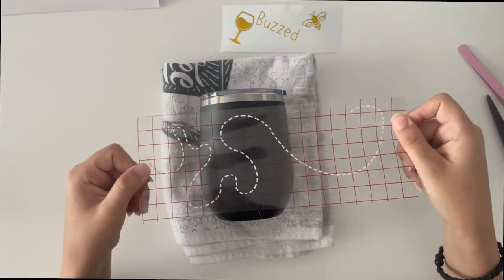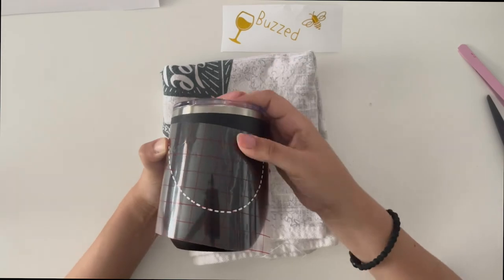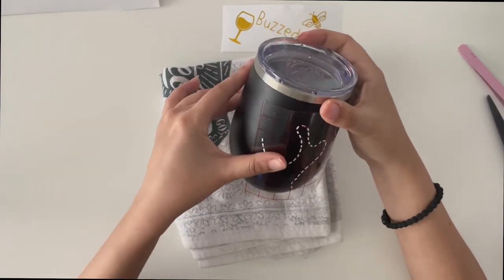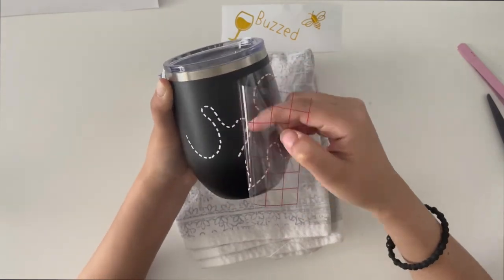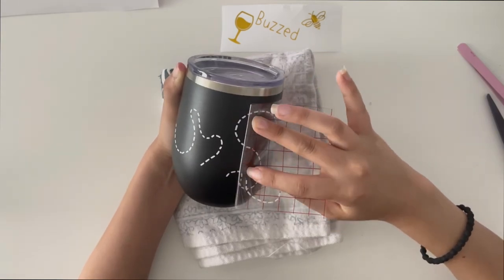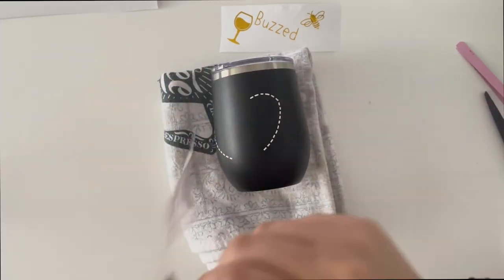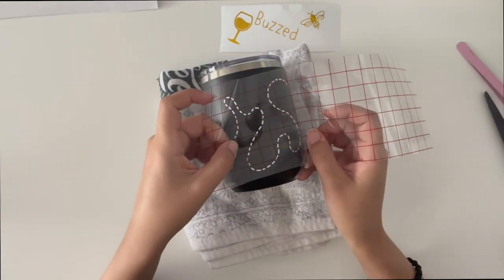Line up the design onto the tumbler and press down. Don't worry about the sections over the curved part of the tumbler — focus on whatever lands on the straighter sides. Once you've applied most of the design, go back and place the sections on the curved areas individually.